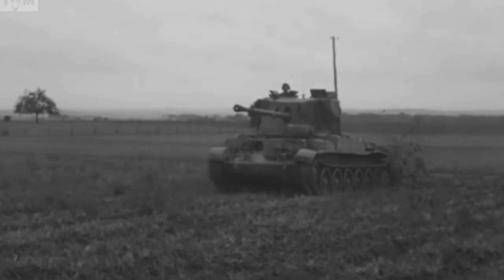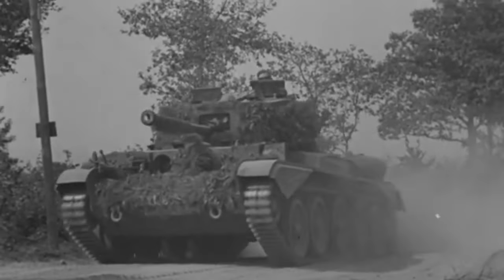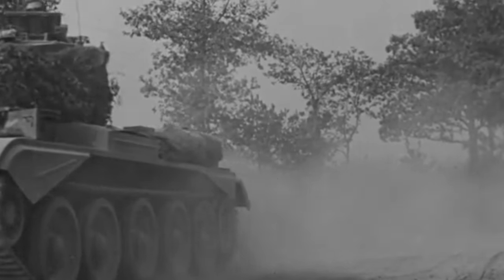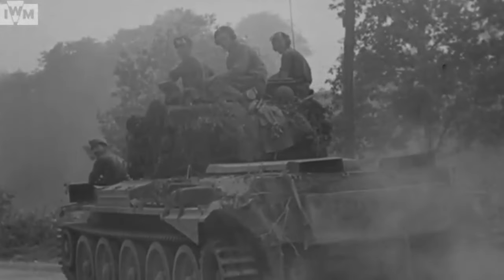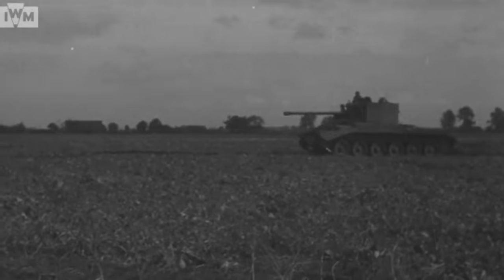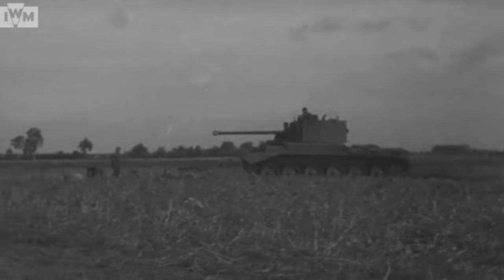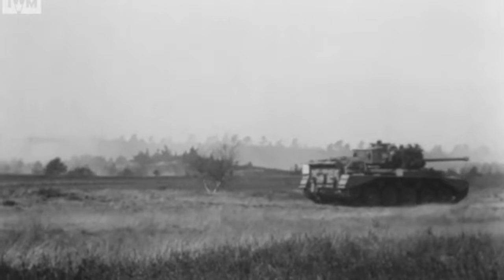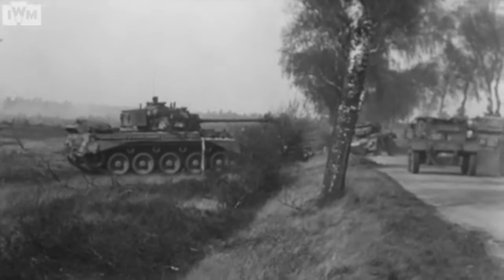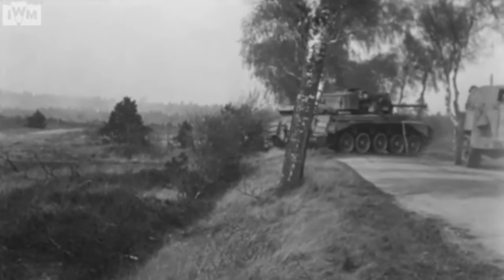Initially fielded by the Guards Armoured Division and 11th Armoured Division, Challengers later joined the Cromwell units of the 7th Armoured Division. They were often fielded alongside Cromwells in the Division's Armoured Reconnaissance Regiments because they could match the Cromwell's speed. 200 Challengers were built in total. In the end, it proved cheaper to modify Shermans into Firefly configuration, and by 1945, Cromwell, Challenger and Firefly were all being replaced with the A-34 Comet, with the very effective 77mm high-velocity gun.